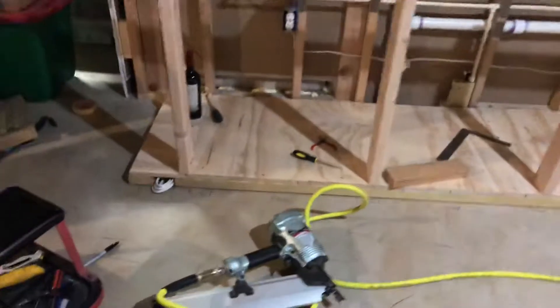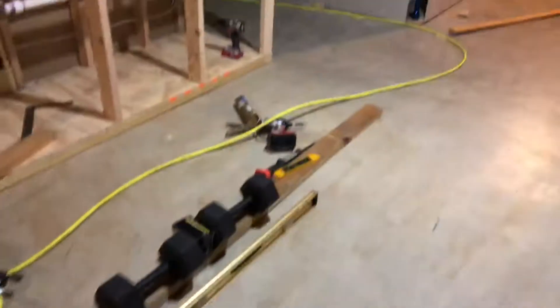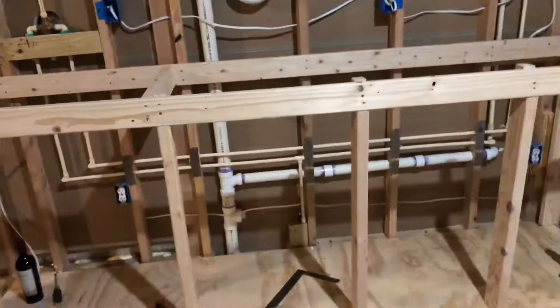We've got the base in. I've run the electrical wire underneath there, which is going to come across here to the front side of the bar for the other refrigerator and the kegerator.